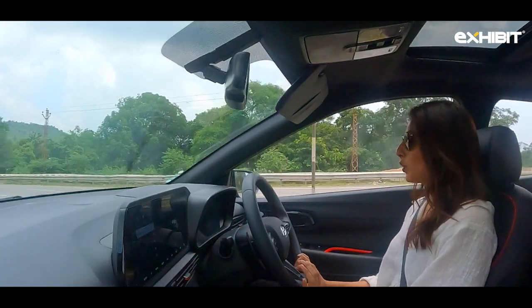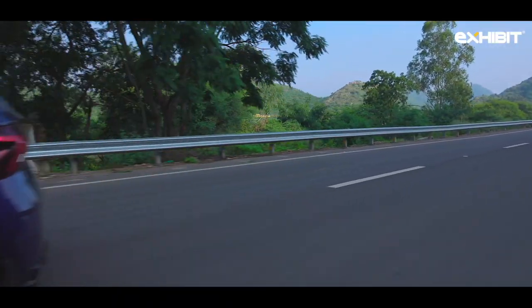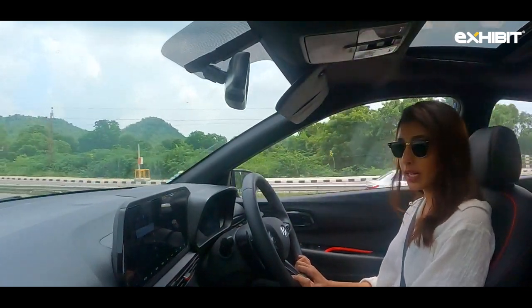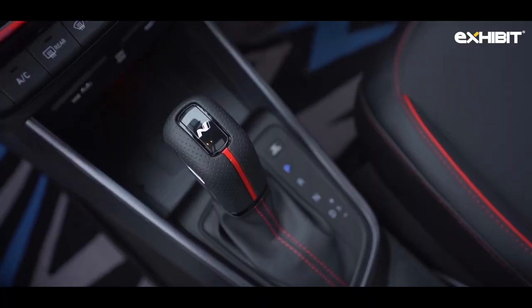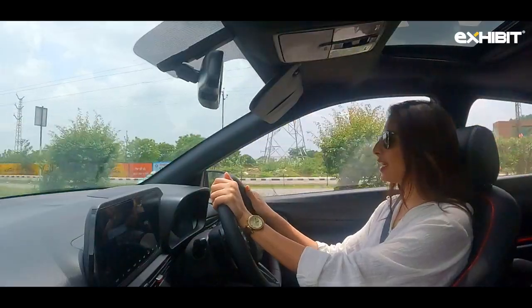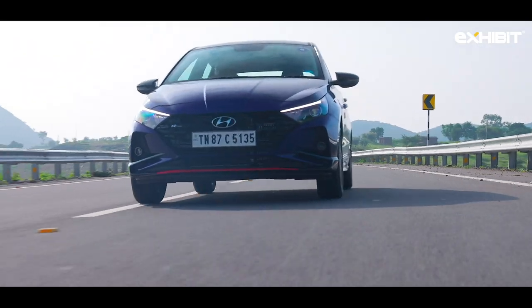The N-Line is quite agile when cornering. If you want to know how it compares to the Polo GT — I think this has some better features: it sounds better, it has six airbags, and has a dual-clutch transmission, so the gear changing is seamless. The car is really good.